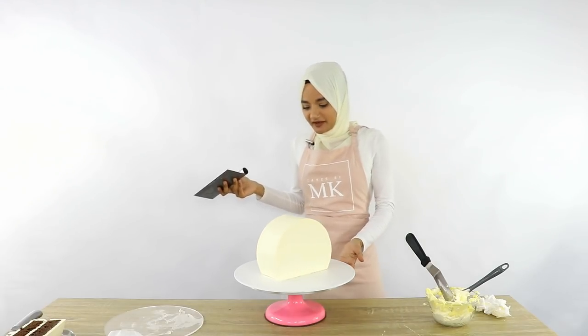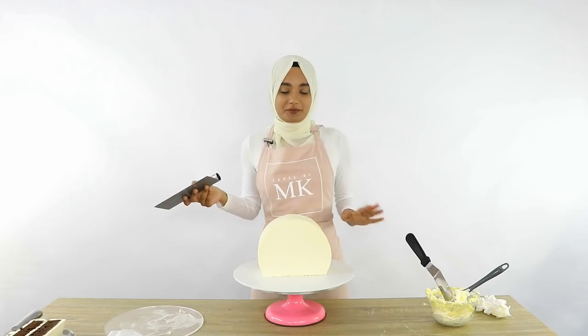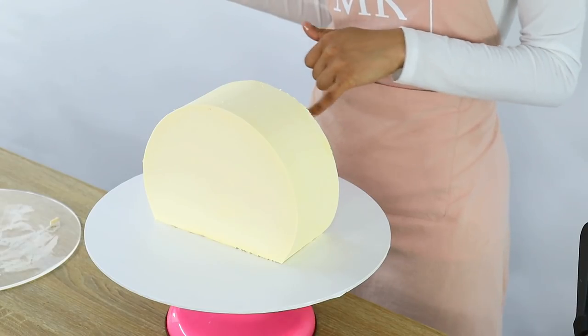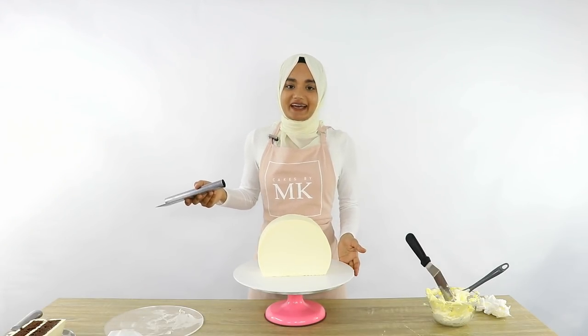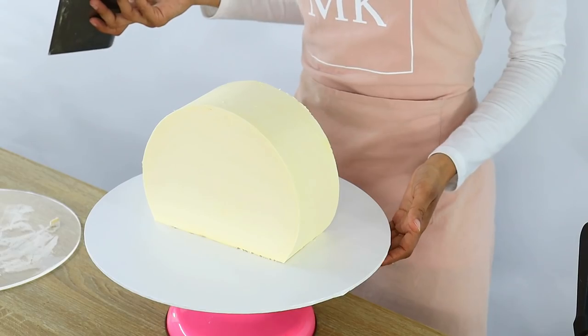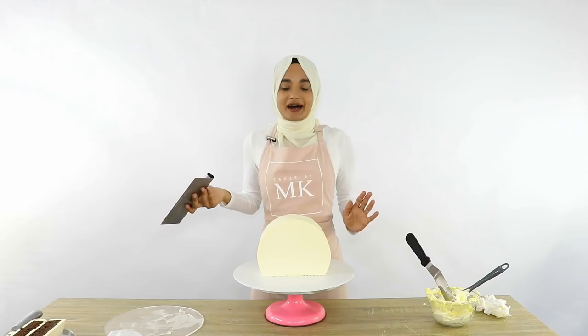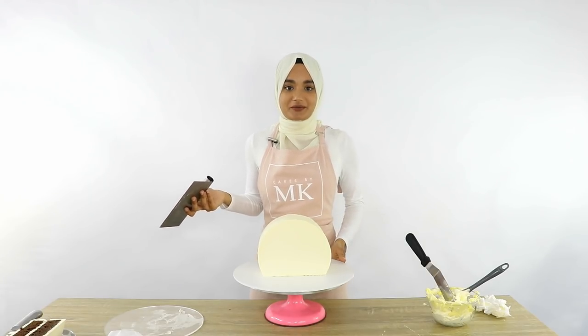Once you've cleaned up the outside of the cake and you're happy with how it looks, pop it into the fridge for about 10 minutes to allow the buttercream on the bottom to firm up so your cake doesn't move. Then your cake top forward base is pretty much done and you can continue to decorate however you like. I'm going to put some flowers into this cake, so I'm just going to pop this in the fridge and be back once it's ready to decorate.